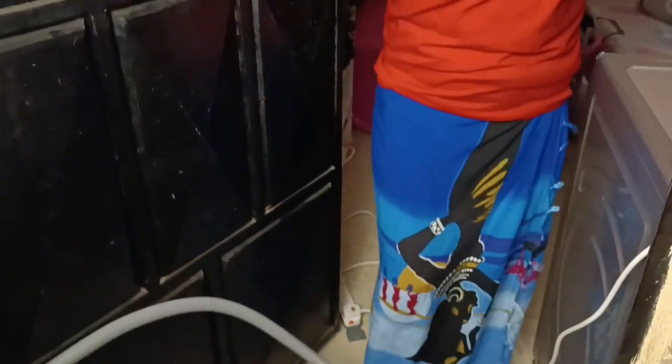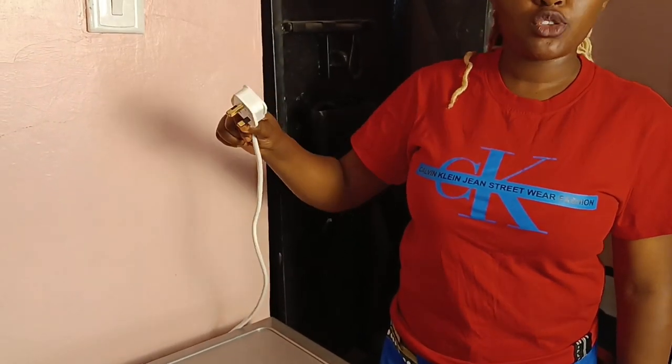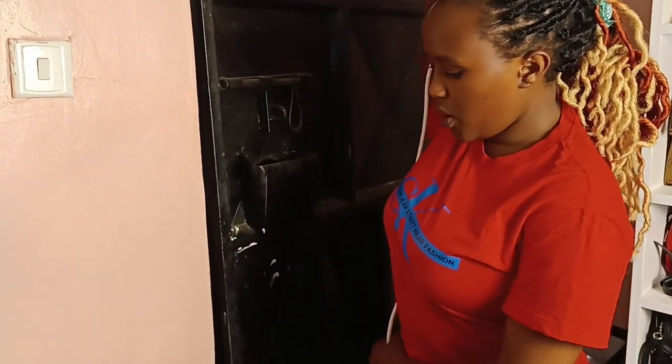So for you to be able to turn on and turn off the machine, you'll need an extension cord. This is the part that you connect to power. If there was a socket here we would have connected directly to the wall, but since there's no wall socket, we're going to use our extension cord on the floor.